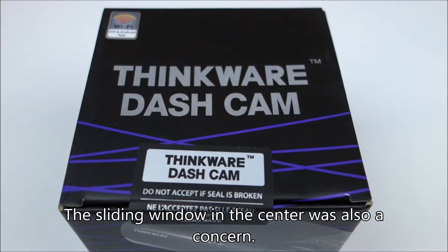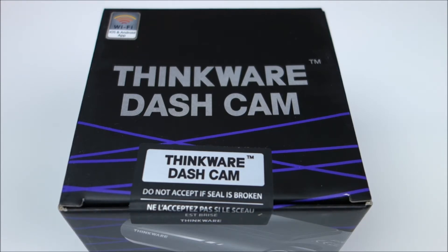But I did get a truck topper, so I do have a window all the way on the back of my truck. I'm not going to go into too much detail about this camera because I do have a full review, so if you want to see why I like it so much, watch the review down below.